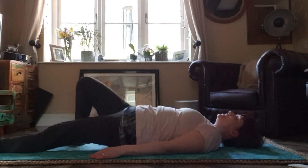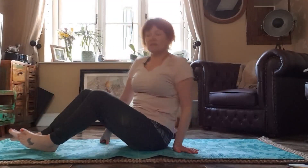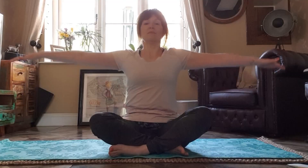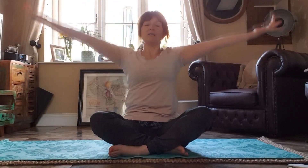Roll over onto one side and support yourself back up into a nice comfortable seated position on the mat. We're going to finish the way we started — breathing in, arms to shoulder height, breathing out, palms down. One more time — to shoulder height and back to centre. Thank you for joining me today. Enjoy what's left of your day. Stay safe. Thank you.